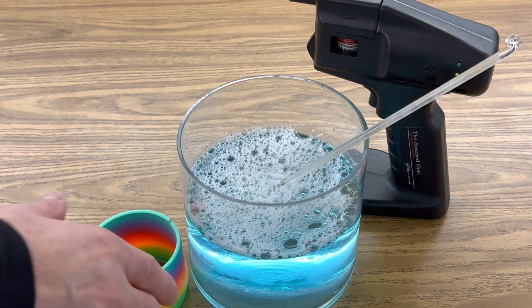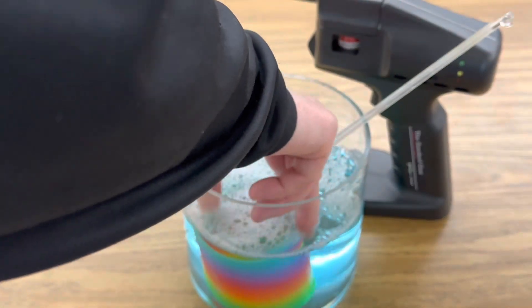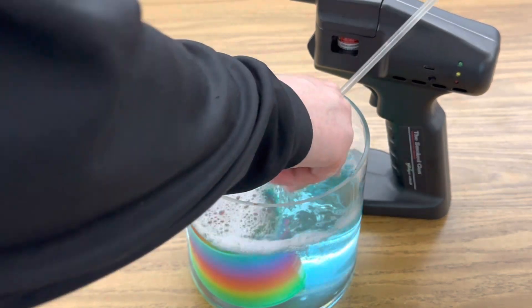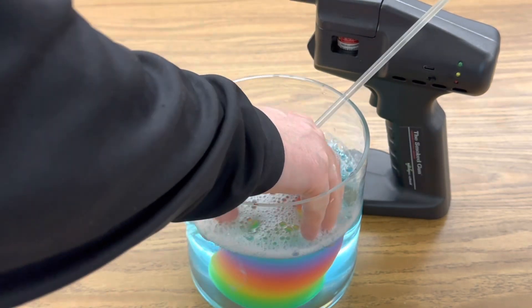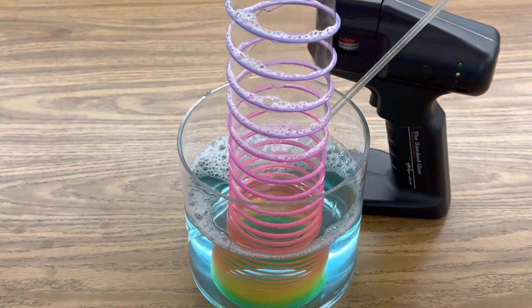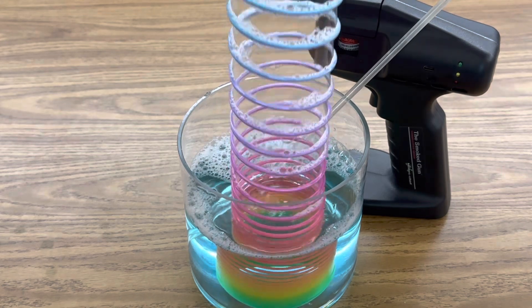The next step is to lower your slinky into your bubble solution. You want to make sure that the whole slinky is covered in water and get some of that bubble solution on your hand so that your skin doesn't break the surface tension of the bubble. Then raise the slinky and you should see that there's a soap bubble that forms around the ribs of the slinky. This looks like it's working pretty good.